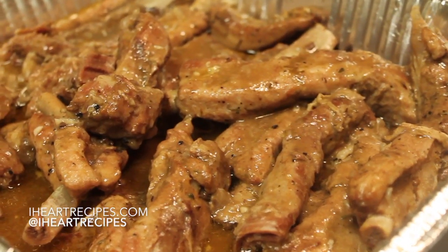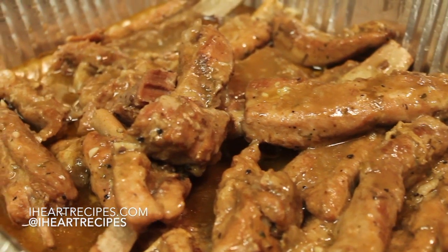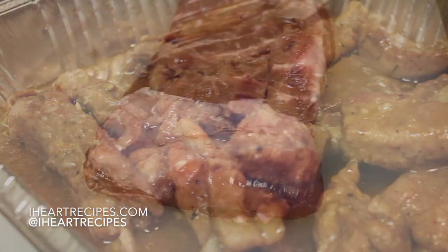Hey y'all, it's Rosie and in this video I'm going to show you how I make my smothered ribs. I like to smother almost everything, so why not ribs? Let me show you how I do this.